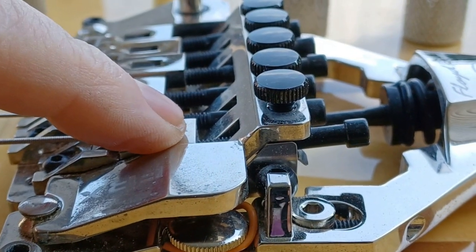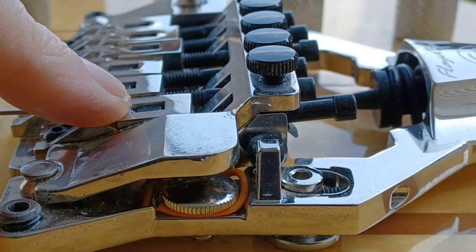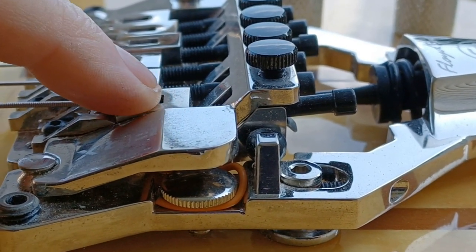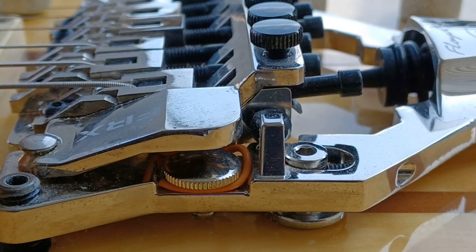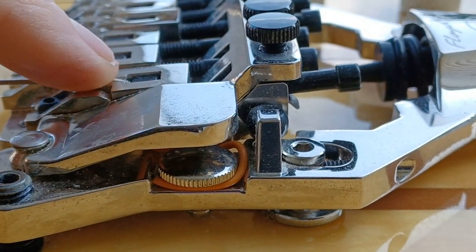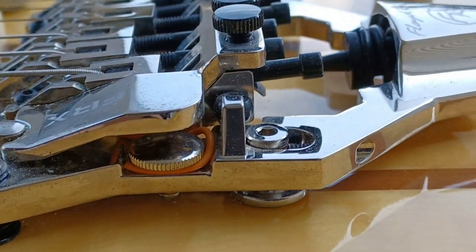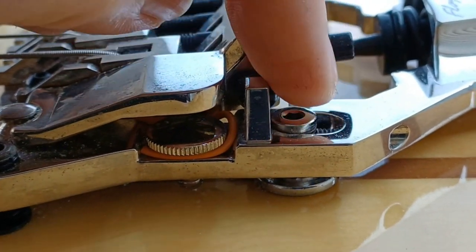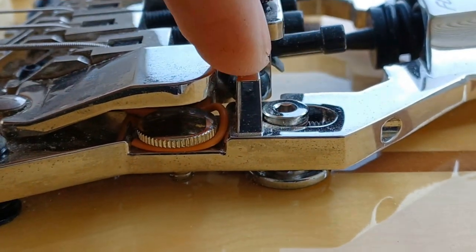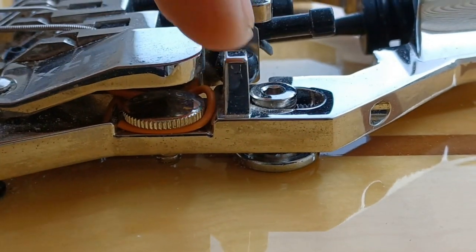To get the intonation right, you've got to get that intonation tool — trust me, it's well worth the investment if you have any Floyd Rose bridges. This being my first one recently, I haven't bought one yet, but I will. Otherwise you have to tune, detune, tune, detune to find the intonation.